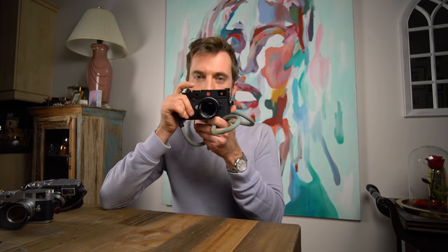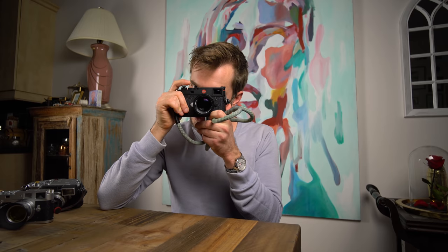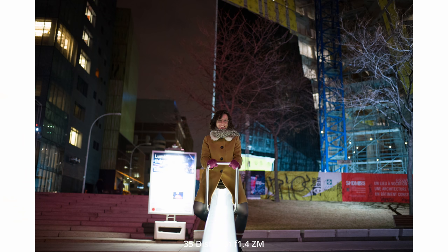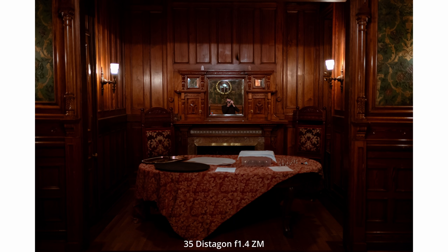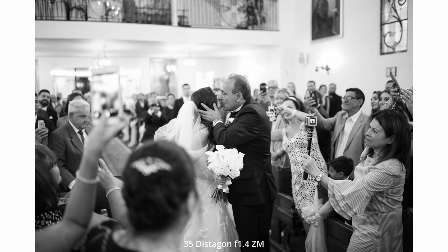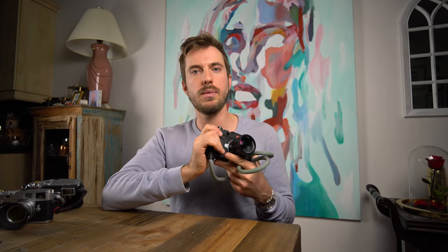With the rangefinder it's way quicker because all you're doing is matching up images together. Because of the layout of the camera, it's entirely haptic — everything you do, you feel married to the camera. It's very engaging; there's nothing to think about. Nothing is as easy and as fast to use as a Leica M for manual focusing. I would always get my shots much quicker than with any other mirrorless system.